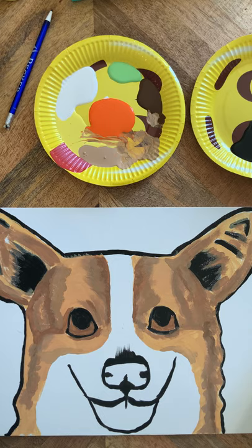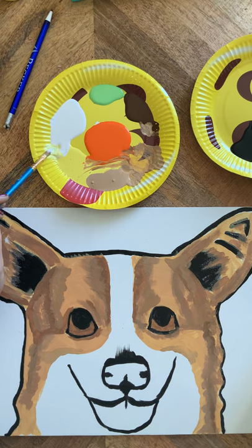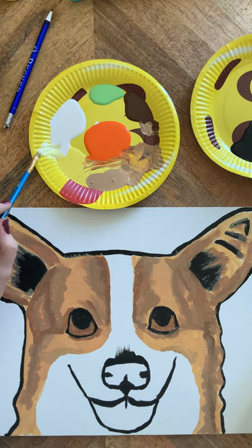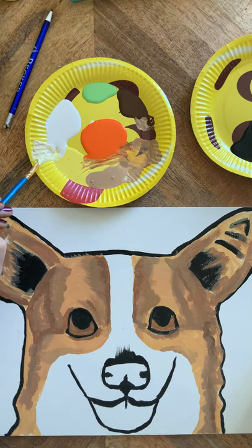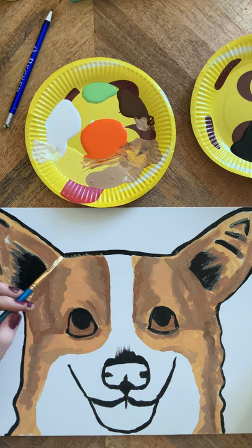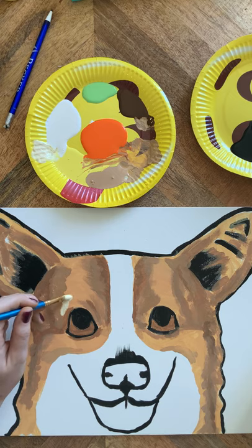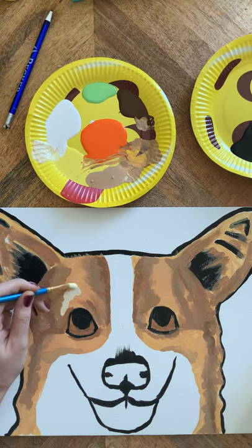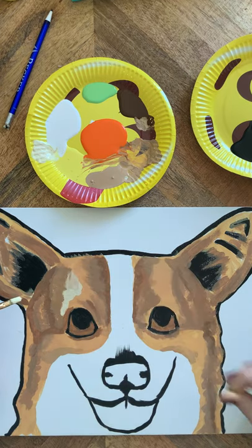Now we're going to make a nice highlight yellow. This is going to be a little bit of yellow, a little bit of white, and some off-white if you have it. I'm going to use a little bit of white and a little bit of tan since I didn't grab the off-white. Right at the edge of where you go dark — you've got your dark, you've got your tan color — we're going to make a nice highlight in between there, just dabbing the brush. We can use our finger to kind of blend it if desired.